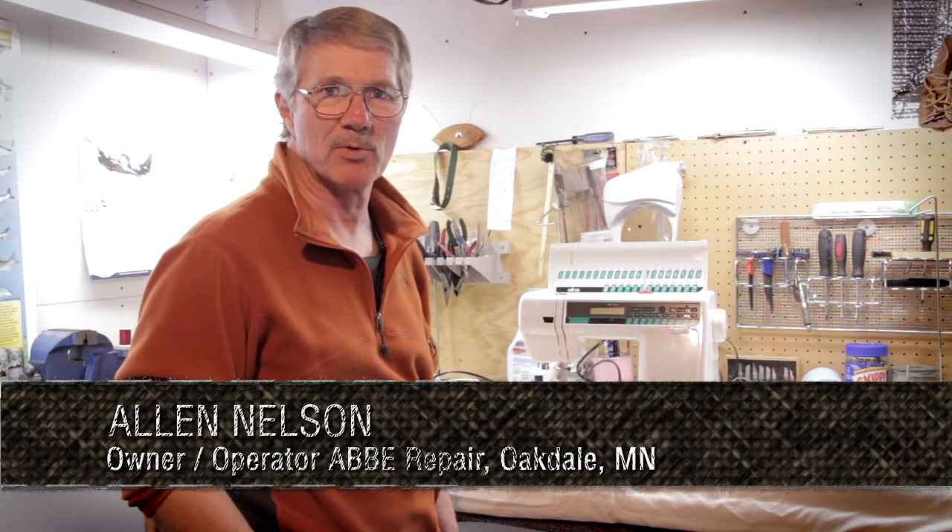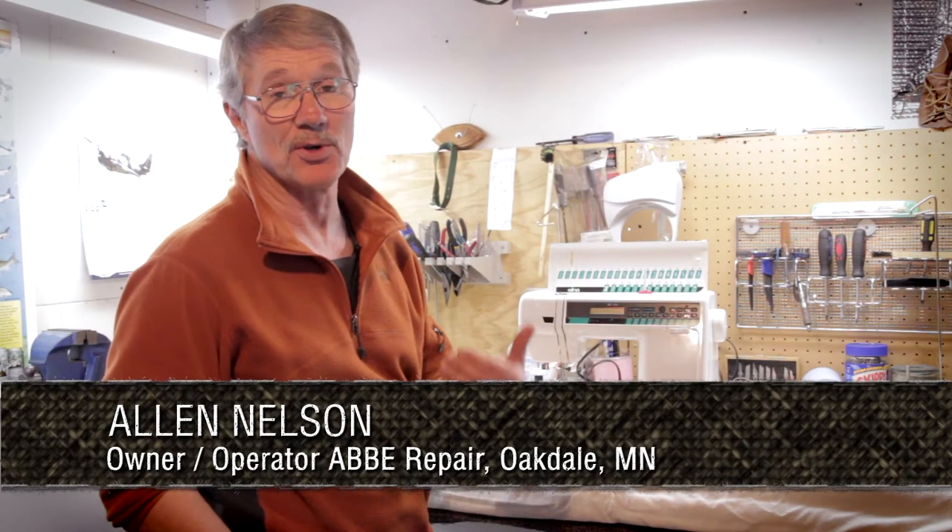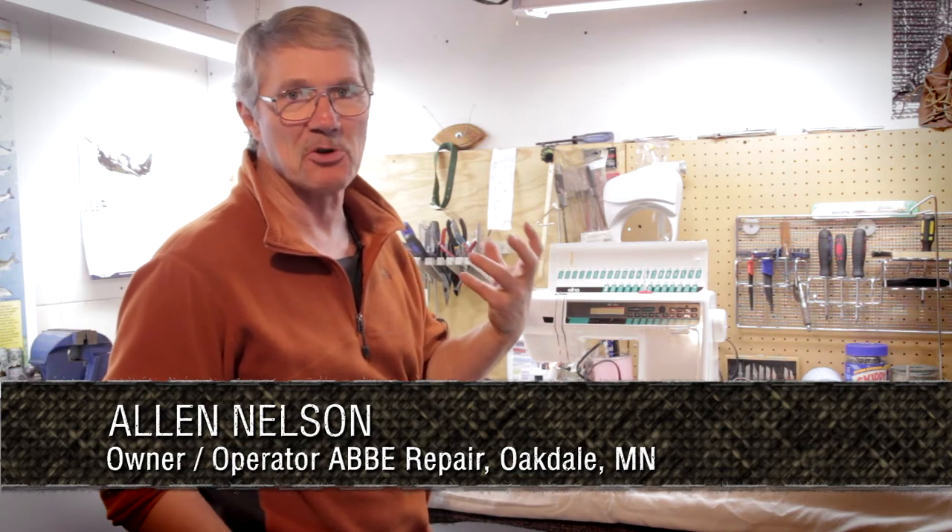Hi, I'm Alan Nelson with Abbey Repair. Today I want to show you how to wind bobbins and sew with the Elna 6003. It's a very popular machine with a lot of sewers out there, and a lot of quilters are using this machine, so I thought it was pretty important you guys know how to use it.